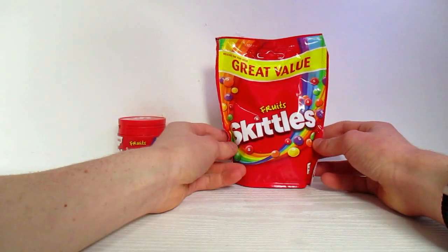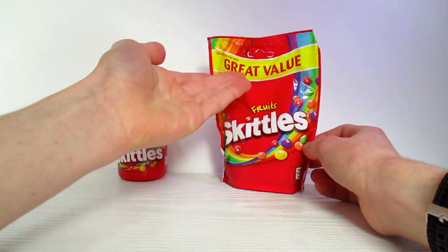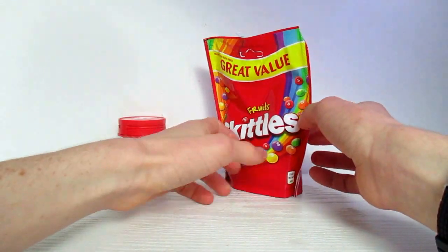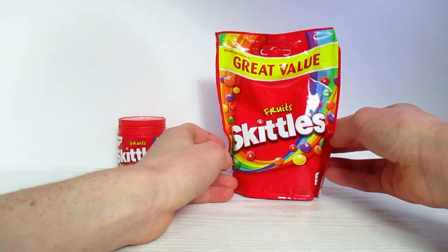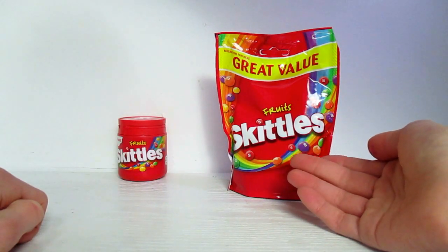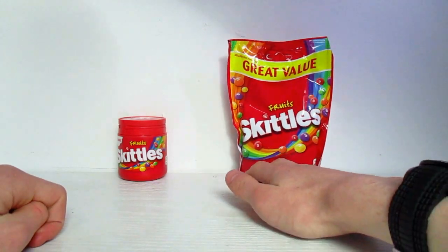You might think this is the same one reviewed last episode. No — this is called the Great Value Pack. The last one was the same packaging, just a different amount: 152 grams. The last one was the tear and share packet. However, this one I'm not obliged to share or even tear. It's just the Great Value Packet, and indeed it is great value, at least in comparison.